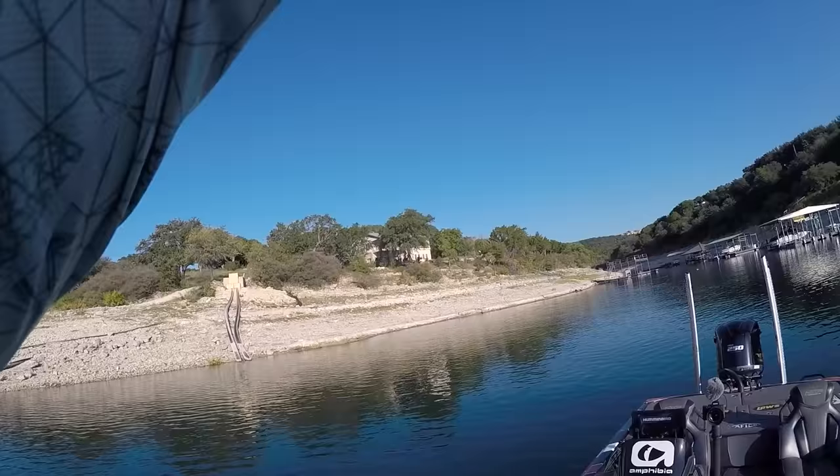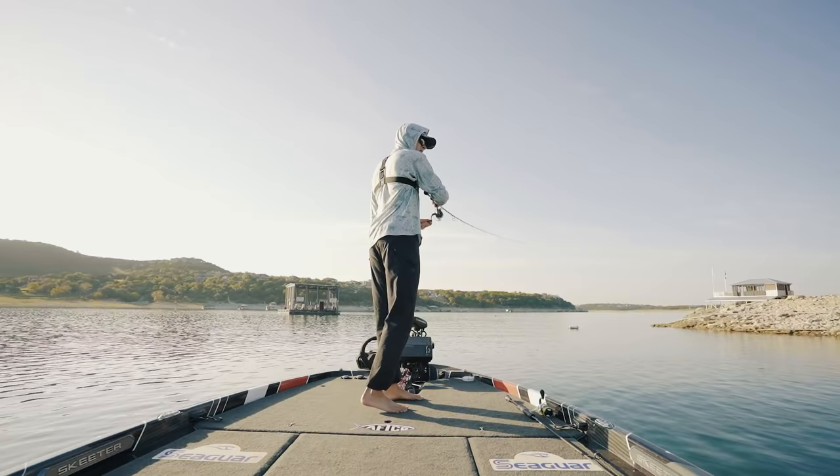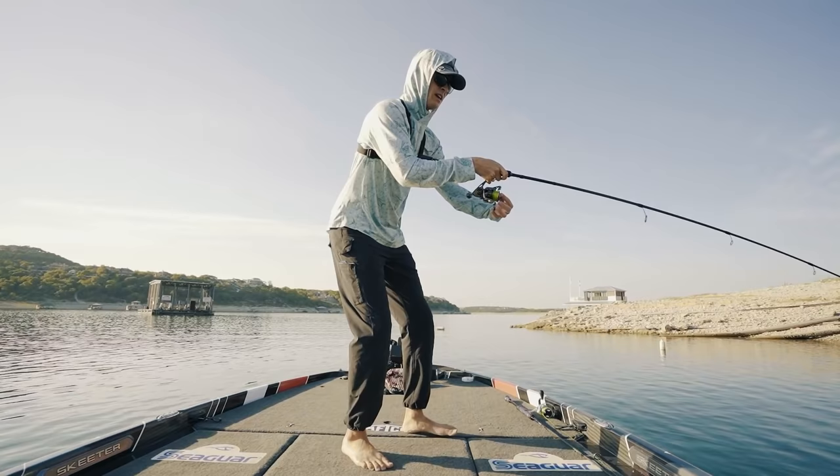Got him! That one feels pretty nice actually. That feels like a nice fish — a really nice fish. How's it going everybody and welcome back to TRF. I feel like I've got a big bass.